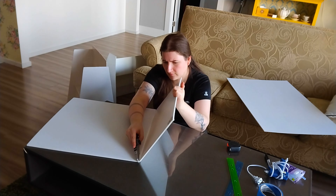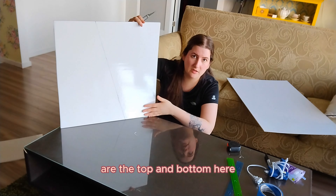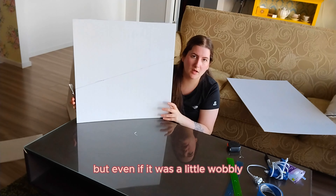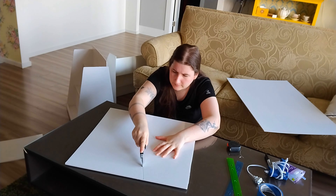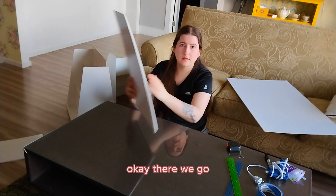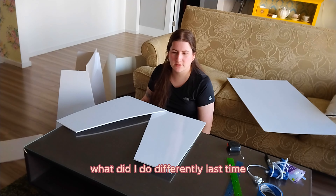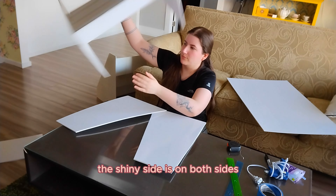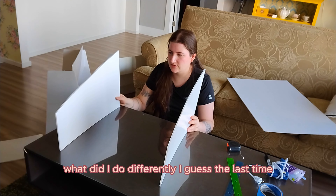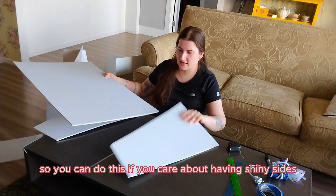Now we have the two sides. The nice thing about the way I'm cutting this is that the sides that sit on the table are the top and bottom, which I'm not messing with. So even if my line was a little wobbly, it doesn't matter because that's going to be on the back. Two equally-sized, well-cut pieces of foam core. I had to pause for a second because I'm trying to think of the logic puzzle of what I did differently last time — on this one the shiny side is on both sides, but on this other one the shiny sides are split, one on the inside, one on the outside.